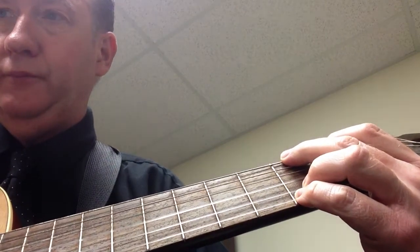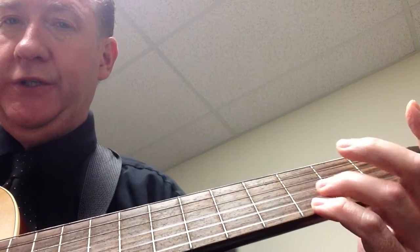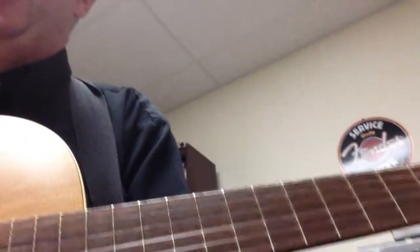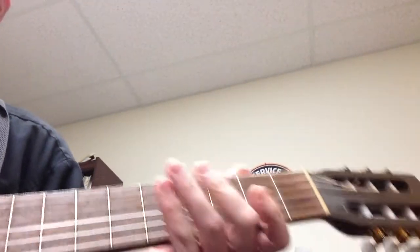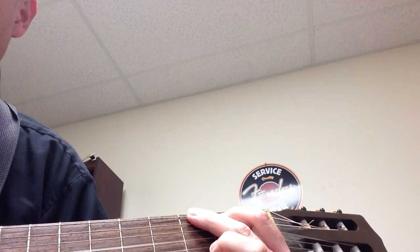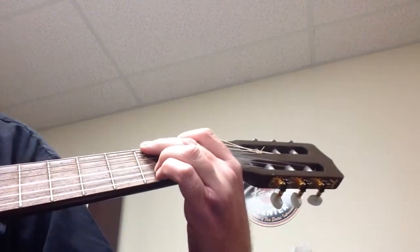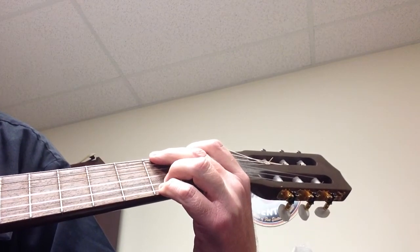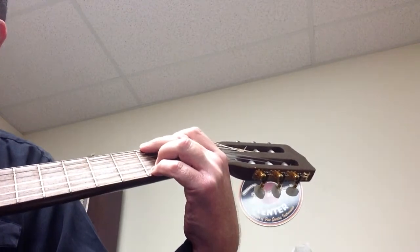The chords that we're going to use start with a G chord. You want to make a country G. So you want your second finger on the third fret on the big thick E string, first finger on the A string second fret, third finger on the B string third fret, and then pinky. These are the chords.